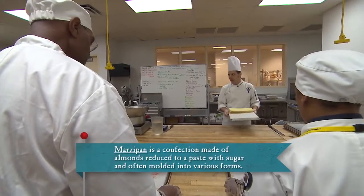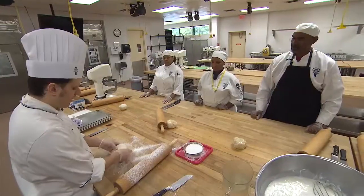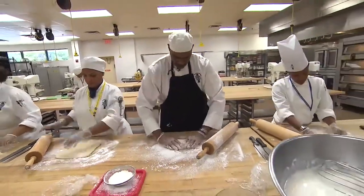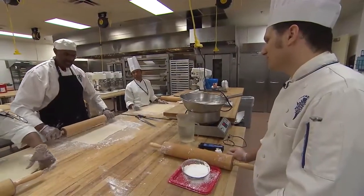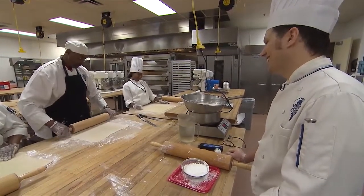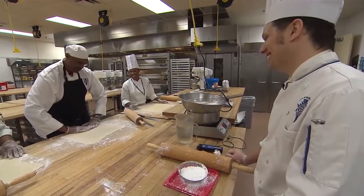Let's put our cakes on the rack over here just to get them out of our way. Right now my marzipan is a circle, and my cake is a rectangle — so we want this to be a rectangle. I know that mine is not exactly a rectangle, but where I grew up, we didn't have regular rectangles. Just go with it, okay.